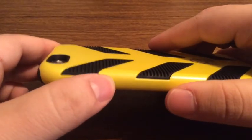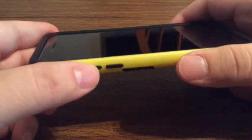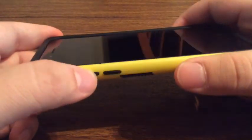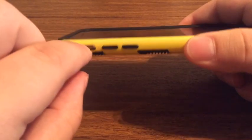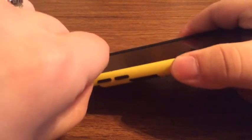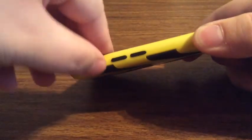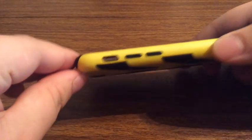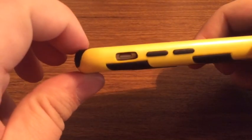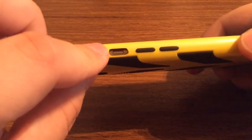For the buttons, you get great tactile feedback, so you have no problem pressing them. And then the volume rockers as well — very easy to press. Now the silent switch is a little bit recessed, so if you have big fingers like me, it's hard to get to. I wish they would have just made the cutout a little bit bigger.